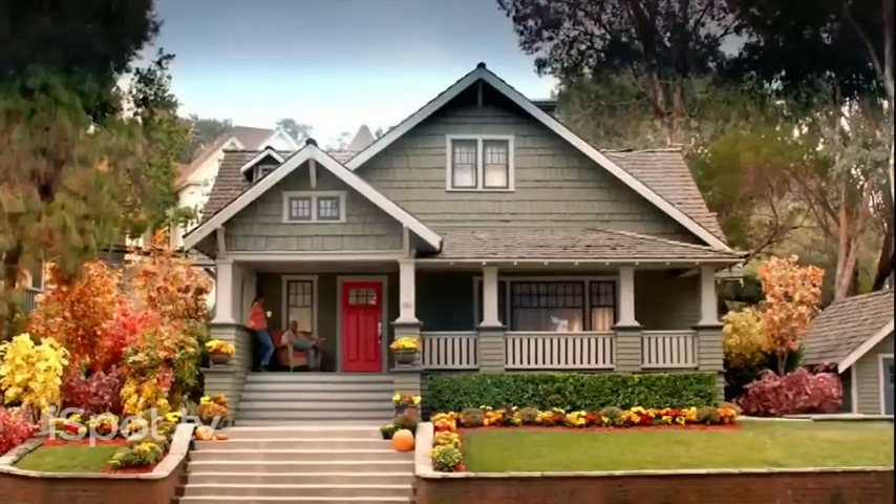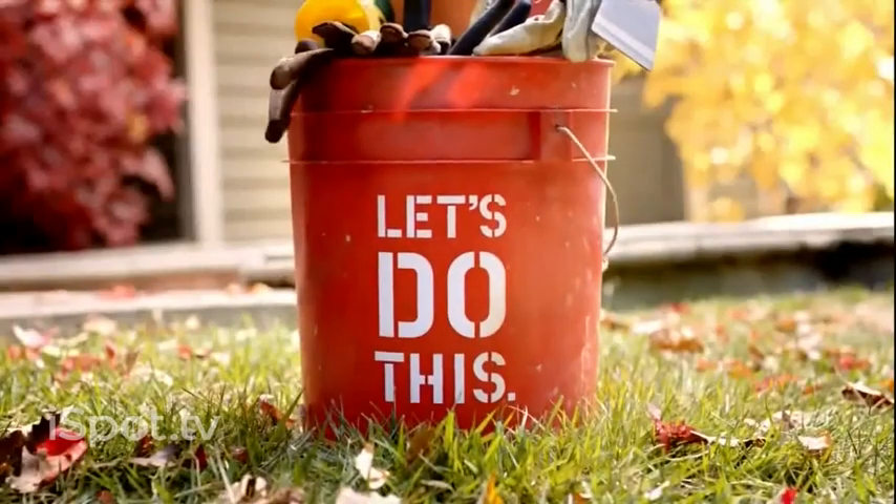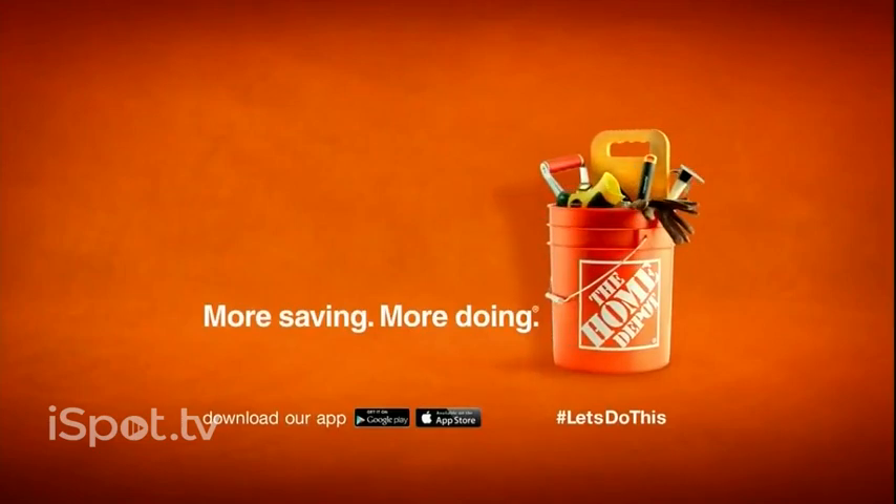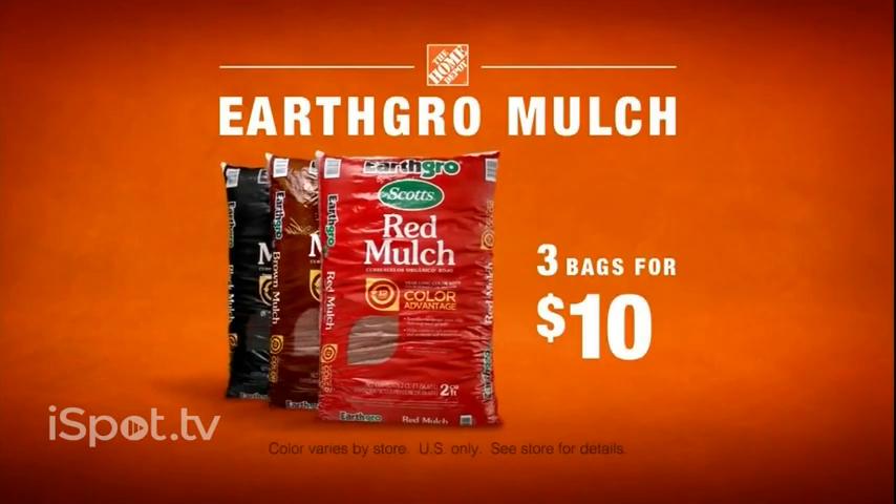So then we can go do absolutely nothing. Let's do this. More saving, more doing. That's the power of the Home Depot. Earth Grow mulch, three bags, just 10 bucks.